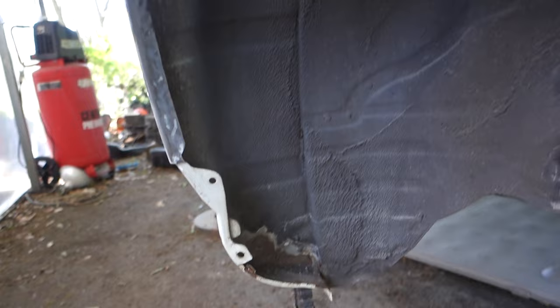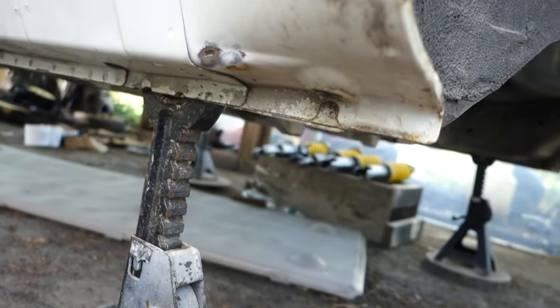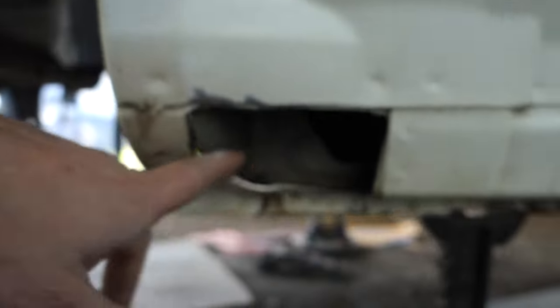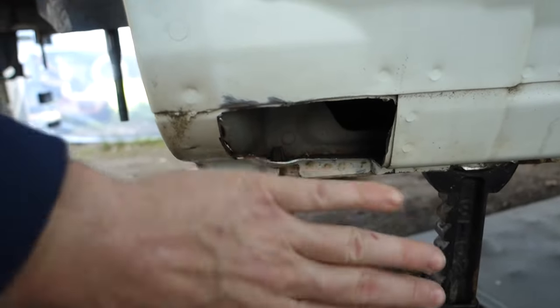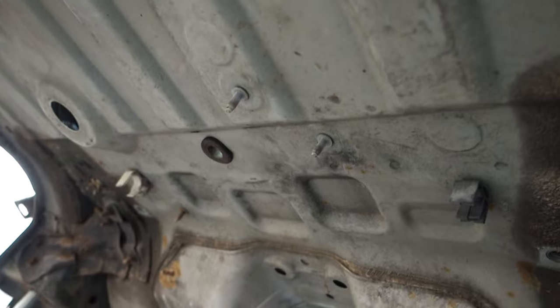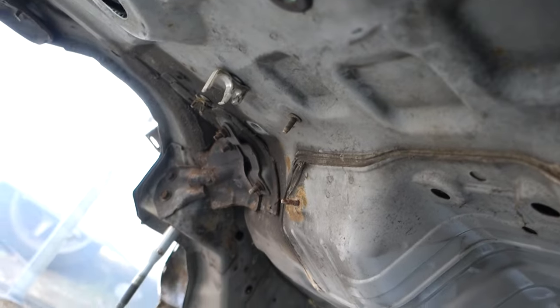I got the fenders all rolled and cleaned up a little bit, so I'll have to repaint those. Found some rust right here in these little corners, which I'm not too worried about — this side over here is really good. I cut out all the rust and I'll just treat the metal in here and put a little patch over it. And I got some undercoating that I'll spray up under the car to help with some of that surface rust.